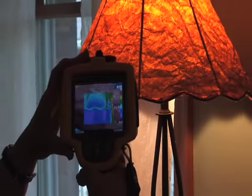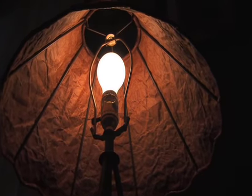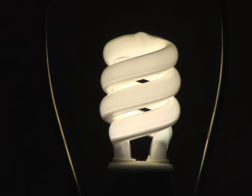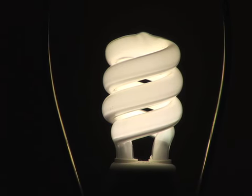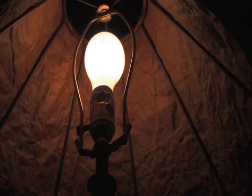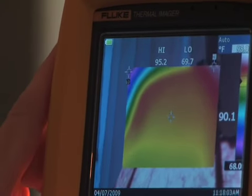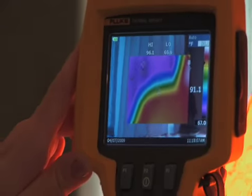One of the things that homeowners can do that's pretty easy and inexpensive is wherever possible to convert their standard incandescent lights over to compact fluorescent bulbs that use about a quarter of that energy and last up to 10 times longer. Even through the shade, that light bulb is putting out temperature that brings it up to about 90 degrees. It's not too much of a problem during the winter, but in the summer when you're trying to keep the house cool, you're working against those incandescent lights.